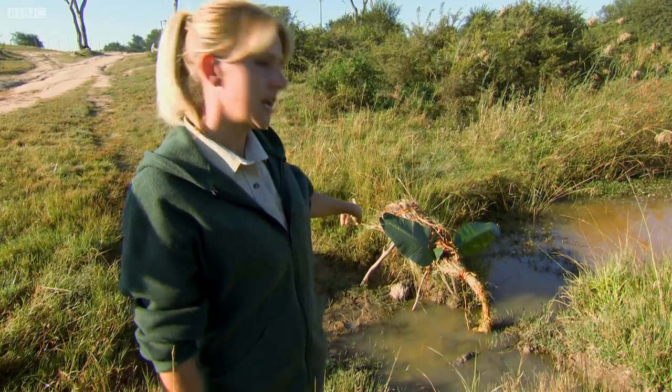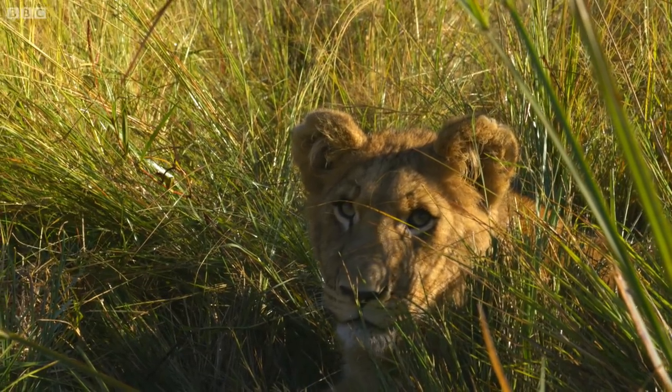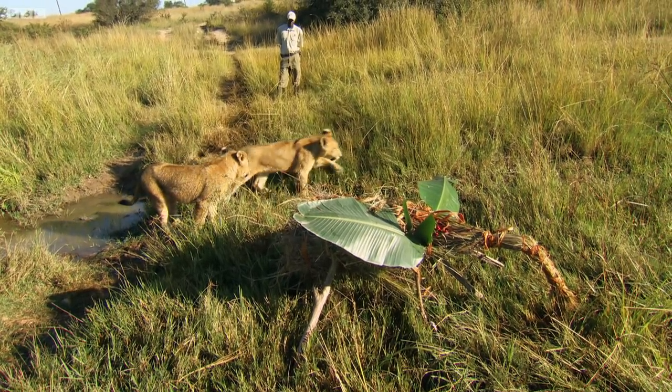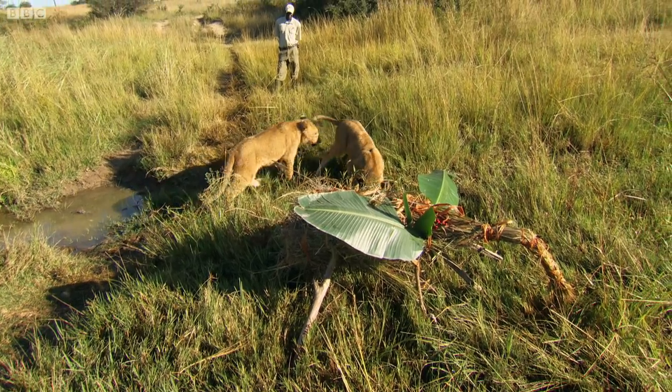They've just opened it now. They've realized that there's actually elephant dung inside. So it'll be interesting to see how they react with the elephant, because there's actually meat inside of him. In the wild, lions regularly go days between meals. If Africa and Alika want their lunch, first they must take on this strange-looking elephant.